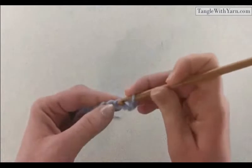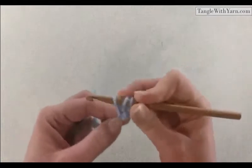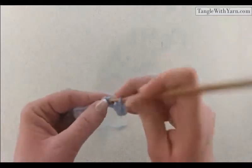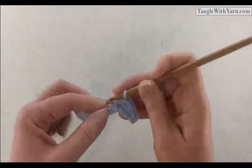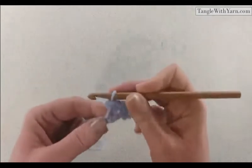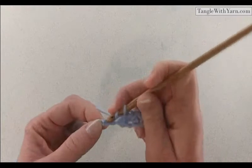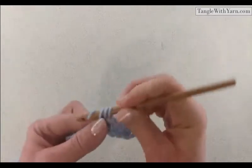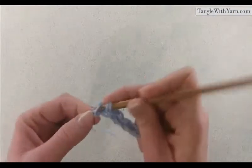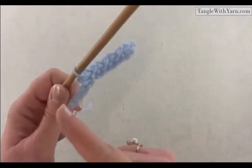There's my slip stitch. Into the next stitch I'm going to do a half double crochet — wrap my yarn, insert it into the chain, pull up a loop, you'll have three loops, yarn over and pull through all three loops. Then the next chain a slip stitch, the next chain a half double crochet, and so on. You can see what we're doing: we're alternating between slip stitches and half double crochets, and we'll do that all the way down to the last chain.